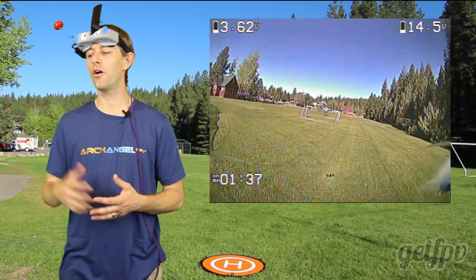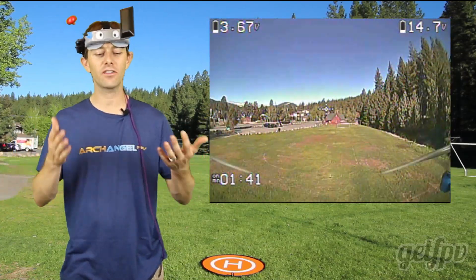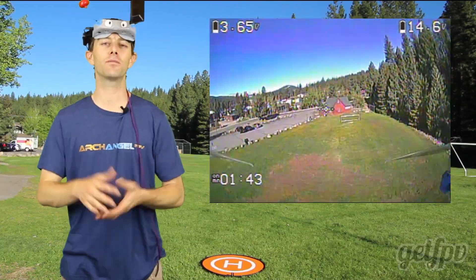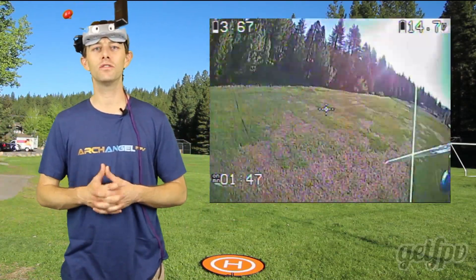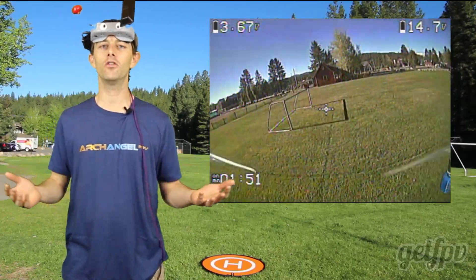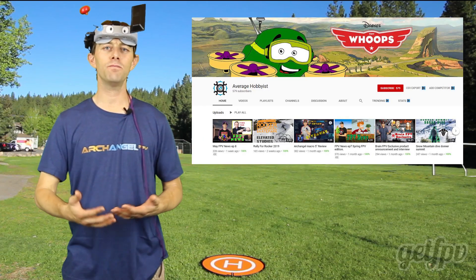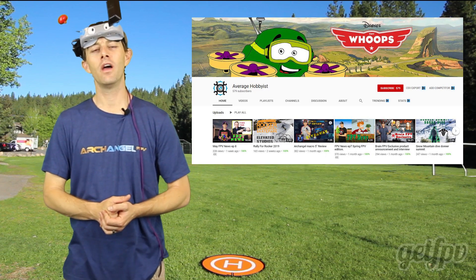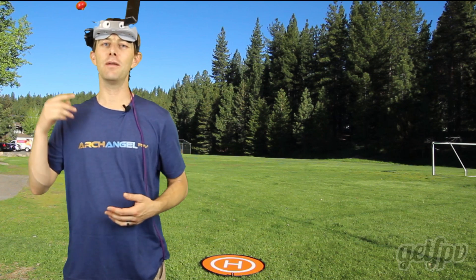I could go on and on about tips and tricks and tuning and rates, but honestly it's a rabbit hole you're going to have to dive into and experience for yourself. There's a lot of information always coming in with these drones and a lot to learn. If you're ever looking for information, you can find me on YouTube — Average Hobbyist. I'll always have news, information, and reviews for you. Until next time, keep flying, keep it safe, and keep ripping packs!